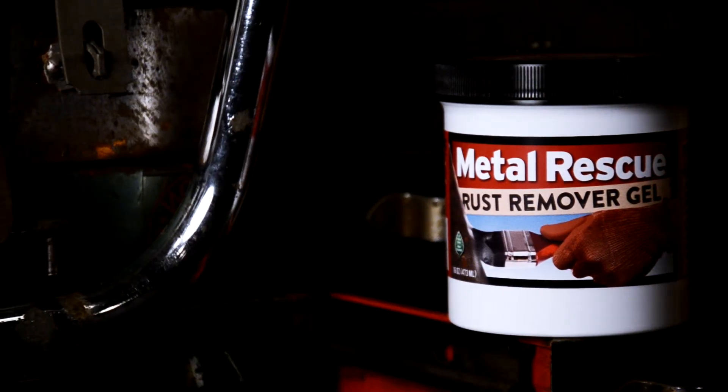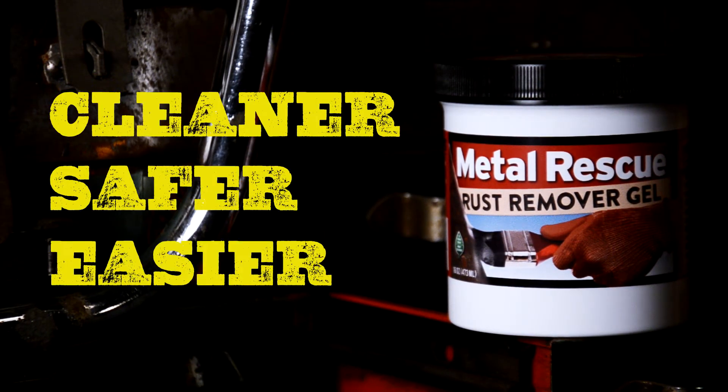Metal Rescue Rust Remover Gel — your cleaner, safer, and easier way to remove the rust, wherever it is.